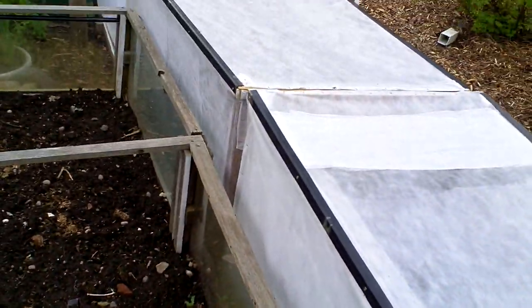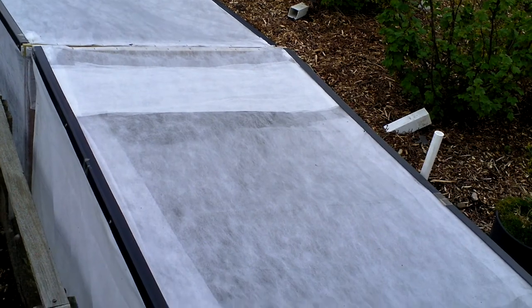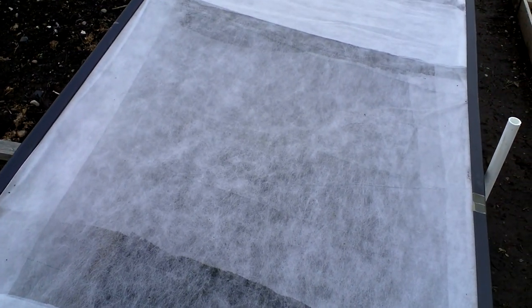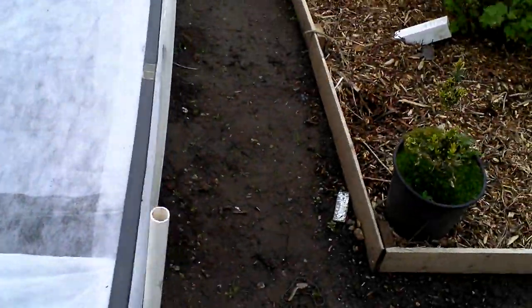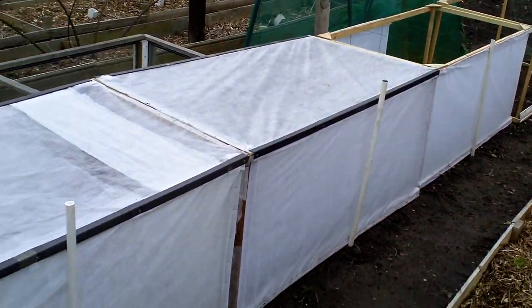Last year I had to re-seed out the whole bed, which as you can imagine is a bit of a kick in the teeth. But nothing will get through that. The water does get through when it rains, and an awful lot of sun gets through as well. My onions are the same size as anybody else's — the amount of growth is exactly the same. So there you go.